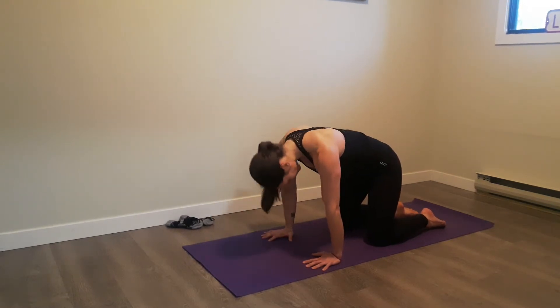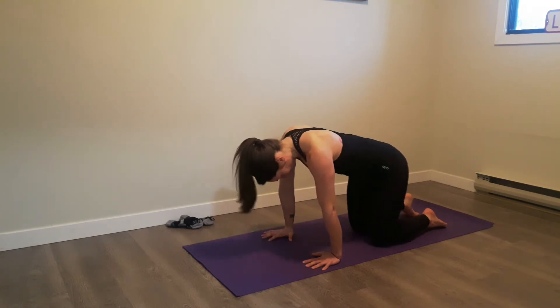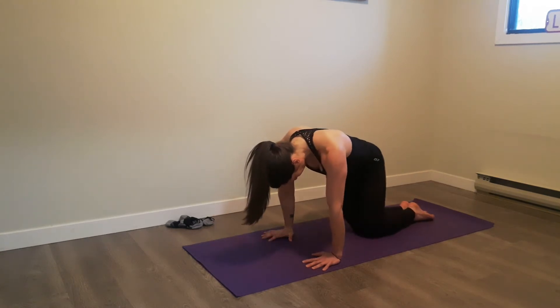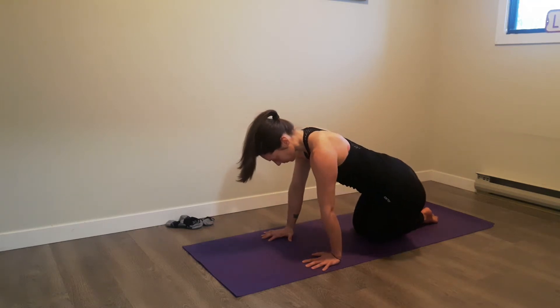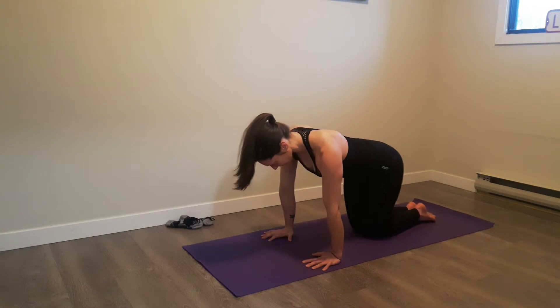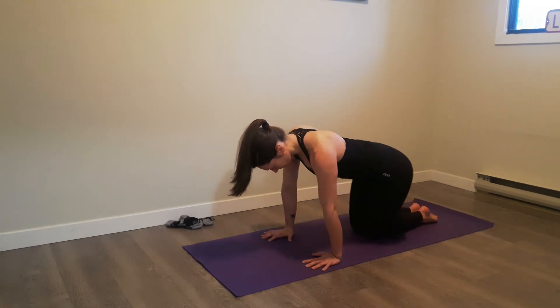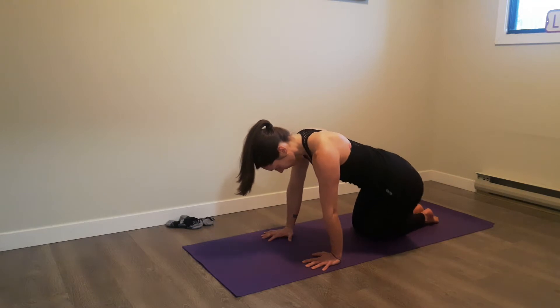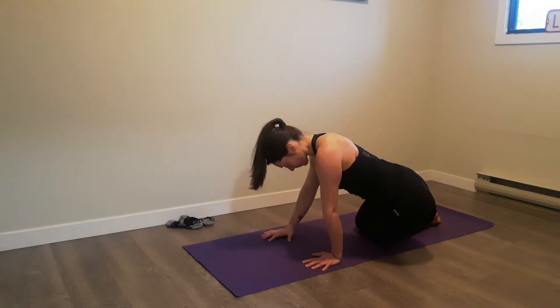From there she's going to bring her knees together and do some rocks from the hips, going side to side. For you guys at home, if you can bring your hips all the way to the ground, great — if you can't, don't worry about it. We're not trying to force anything, just feeling out a little bit of a stretch. She does about three reps to each side.